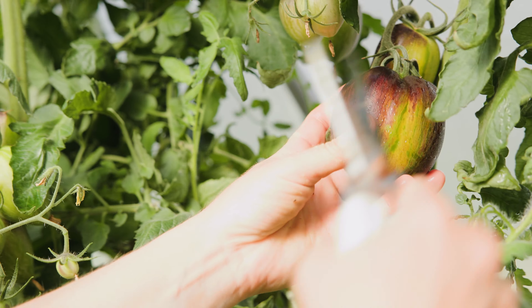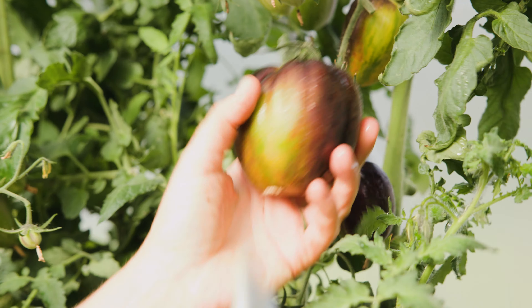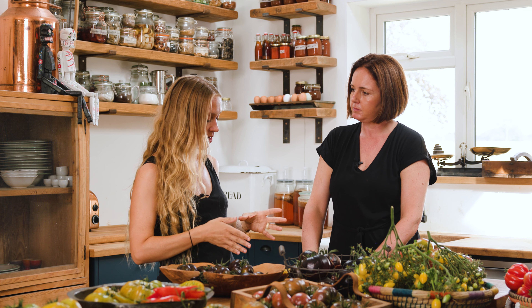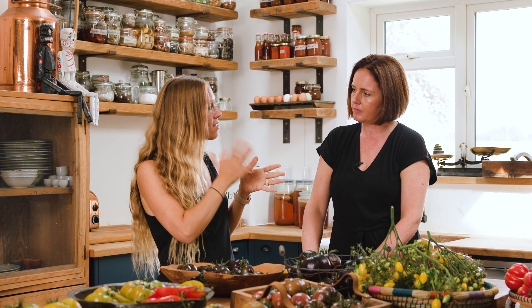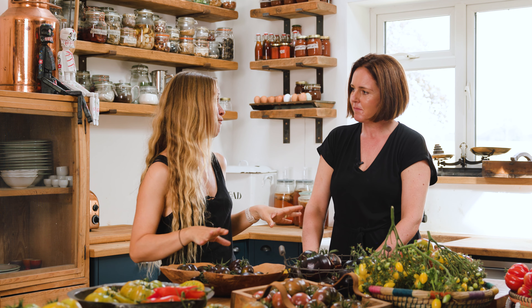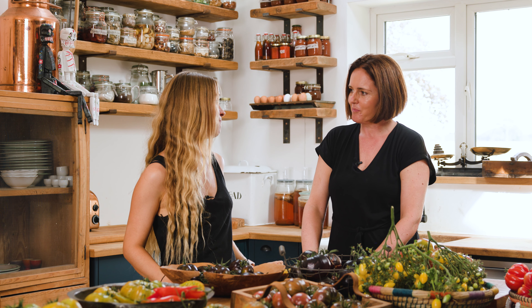What would you use this one for? Traditionally this is a slicing tomato — you could cook with any tomato, but this would be a slicing tomato. With those colours, if you slice it up and put it in a tomato salad it's going to look really beautiful, really striking, and very different from anything you'd find in the supermarket. That is Atomic Fusion.